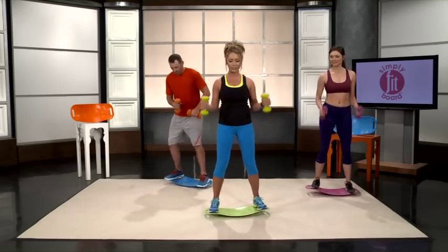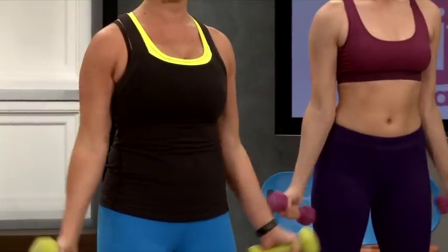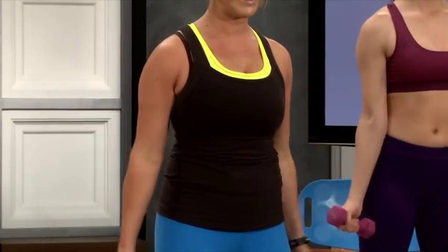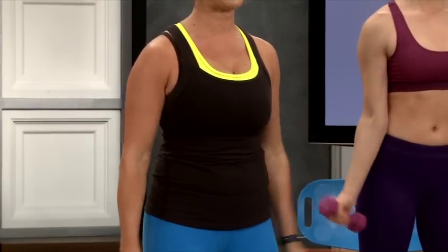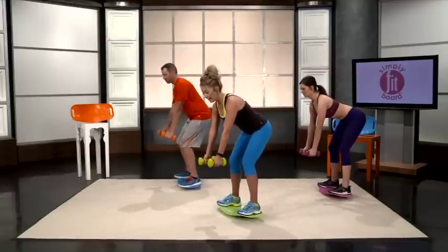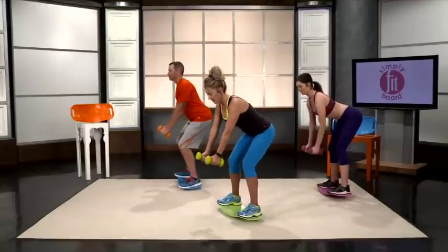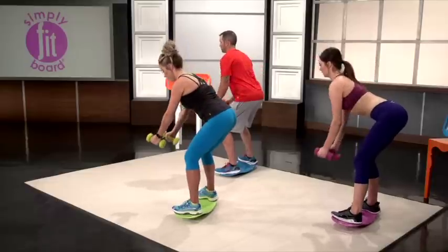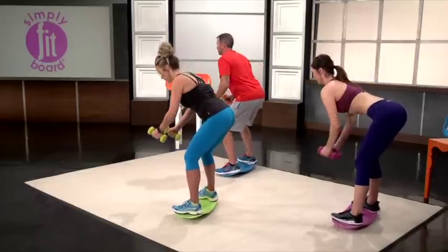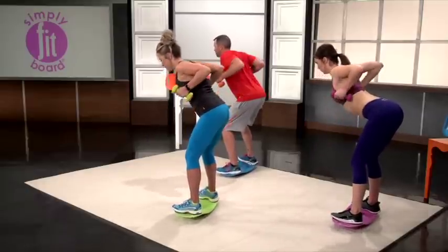Back into hammer curls. Now if you want, you can turn these into lateral curls where you just face them out a little more to the side. Into the bent over rows — once again, hang them and then pull them back. Keep your shoulders back, your back straight. You're doing balance as well as working the upper back and shoulders.